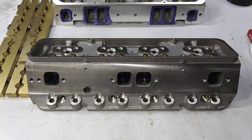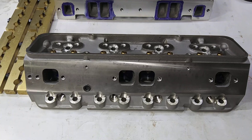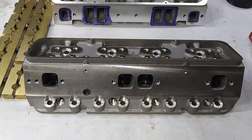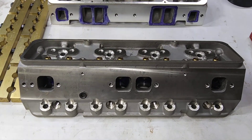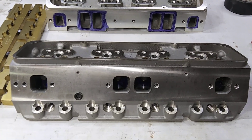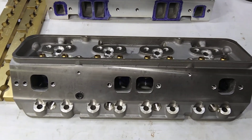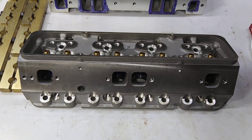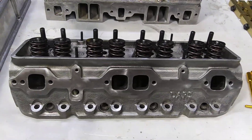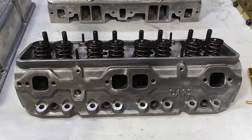One theory I have is the cost of aluminum and manufacturing in America became so expensive that it was cheaper for Dart to just buy a core from overseas and then ship them over here and finish them out themselves. Because that's what your modern Pro 1 is — literally identical. There are numerous names for these heads, the Pro 1 clones, but is it a clone? Or is Dart just using the same core as everybody else? Because this was a Dart, and then all of a sudden the clones rolled into town, and now everybody's got a version of that head.